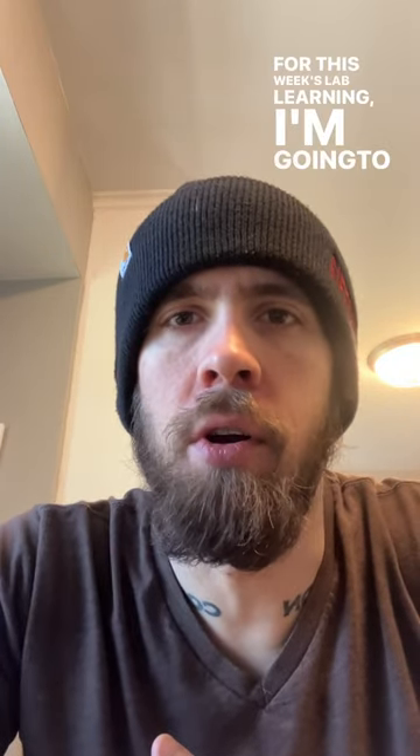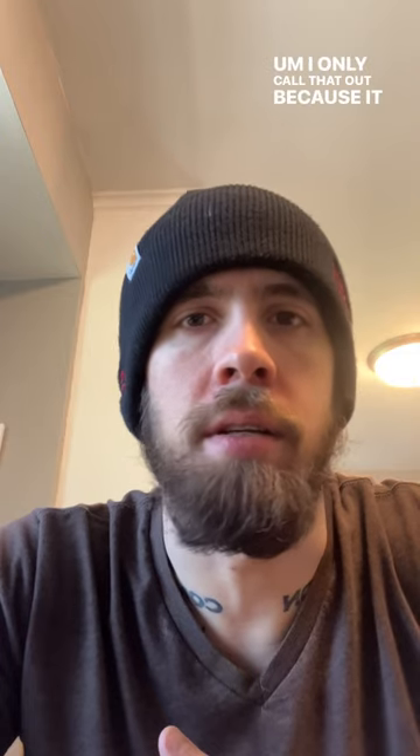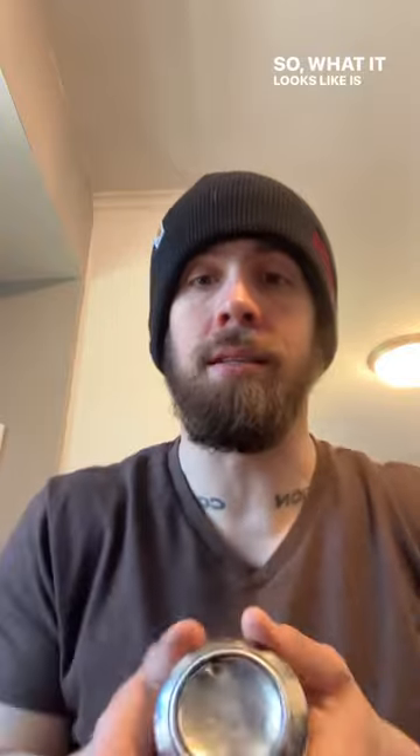Good morning all. For this week's lab learning I'm going to go over something called dome staining. In my experience I see dome staining fairly frequently on aluminum cans. I only call that out because it can happen on other package types, but again I work a lot with cans. So what it looks like is this.